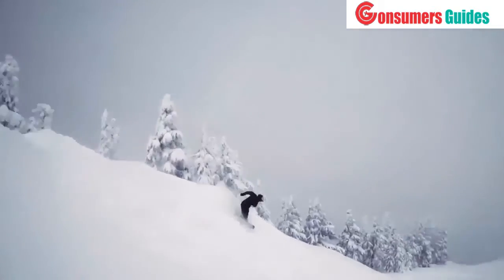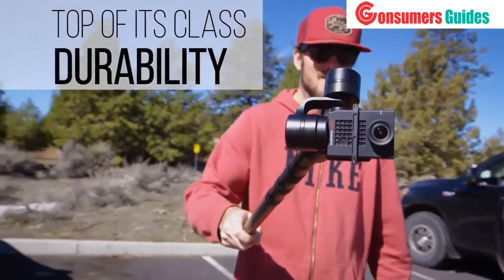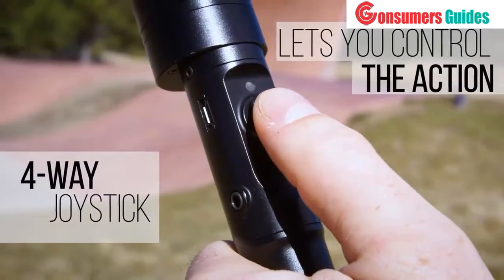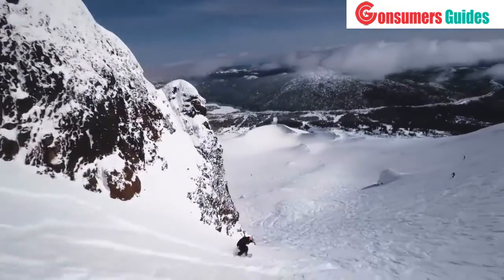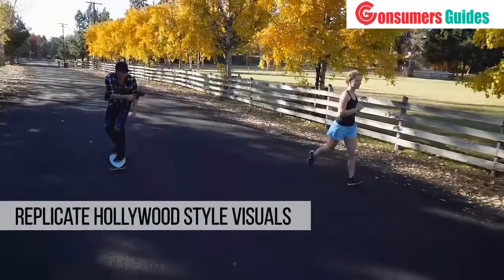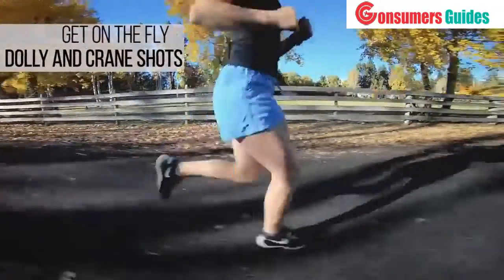The GP Pro sets the standard for durability using the highest quality materials — the GP Pro is built to last. Take control of your shot using a four-way joystick that allows you to adjust your camera's tilt, pan, and roll angles. The different shooting modes allow you to replicate the same dolly and crane shots seen in multi-million dollar productions.